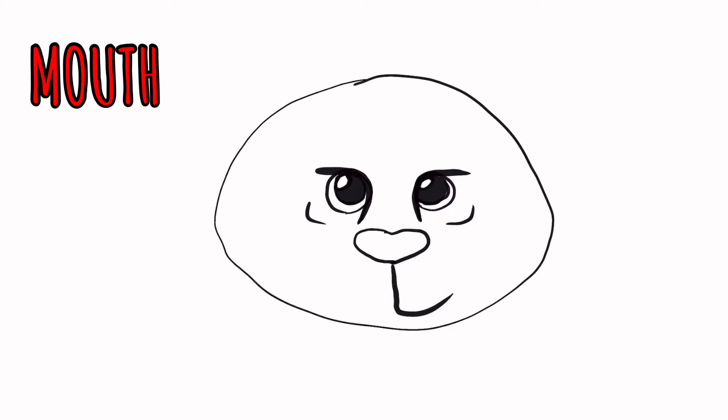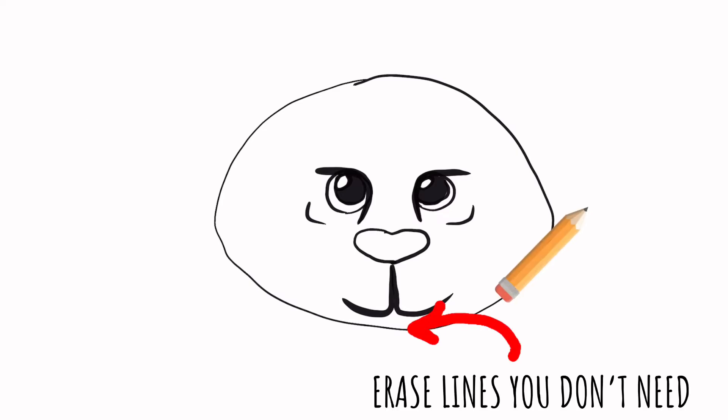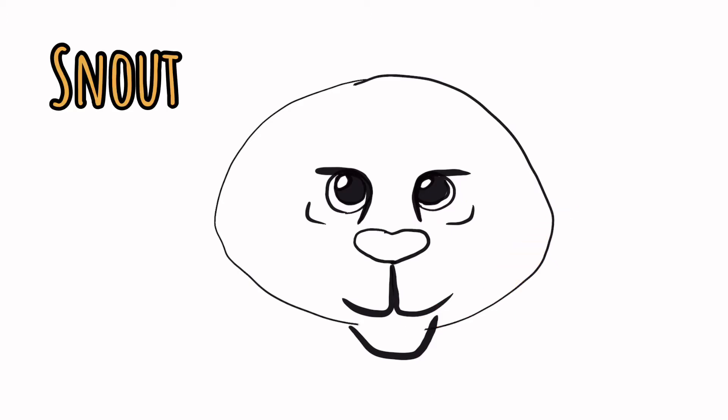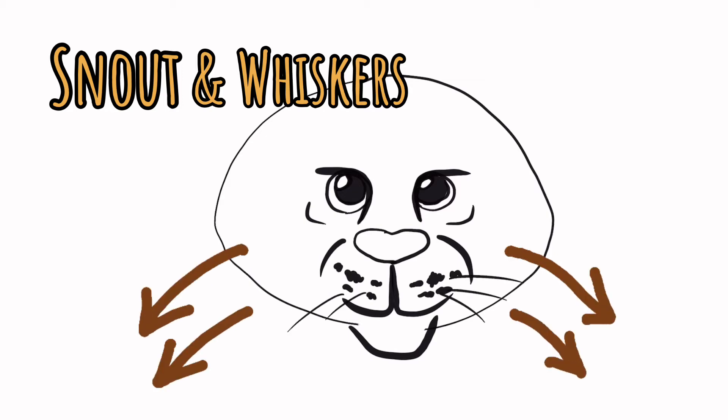Moving on to the mouth: underneath the center of the nose, draw a line and a hook to the side, and underneath that add a little bit longer of a chin — just a curved little line. You can erase lines as you go that you don't need. Let's give this tiger a little more of a snout, so right beside the nose draw two curved lines. On the snout we're going to add a little bit of spotting — this is also where the whiskers come out. The whiskers will come out of the dots and move downward, but I'm going to mainly leave those until it's colored.